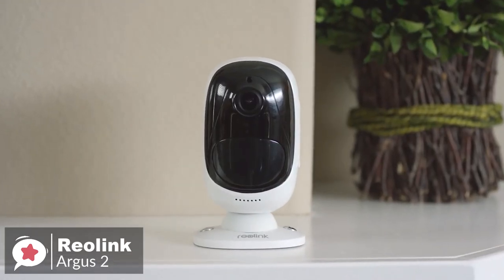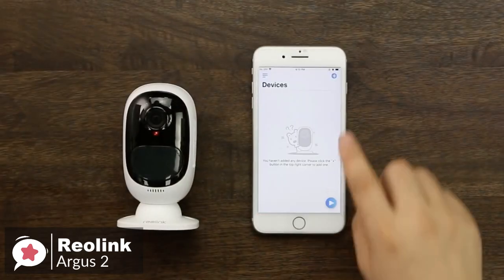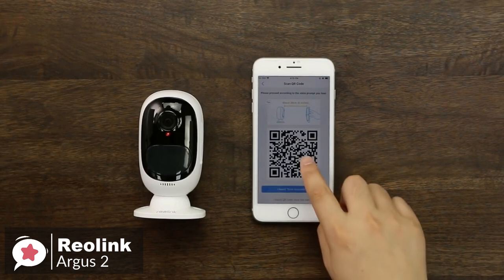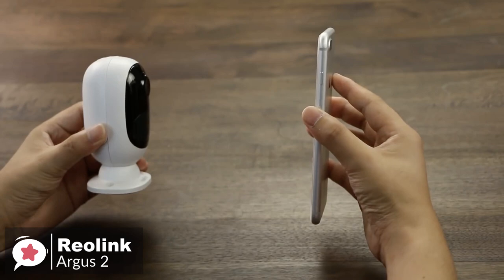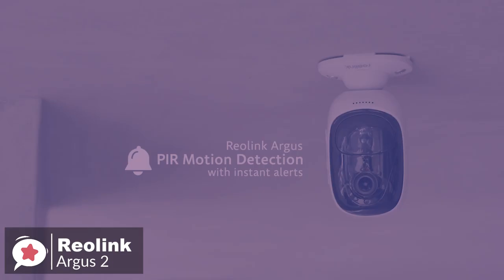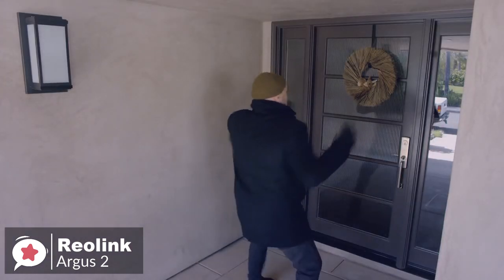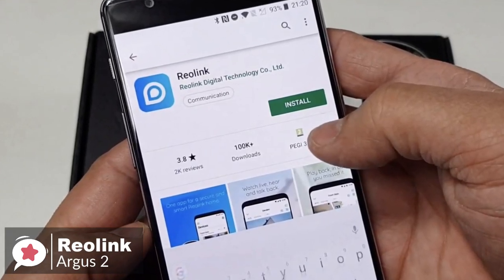The Argus 2 is simple to set up and install. Just place the camera at the point you want to monitor and download the Reolink app to your device. Then scan the QR code on the rear of the device and connect to the Wi-Fi network. Wait for the device to be recognized, and the camera is practically ready to use. You can live view and playback your camera via iOS and Android phones, or through Windows or Mac computers with the free Reolink app or client, with no monthly subscription fee.